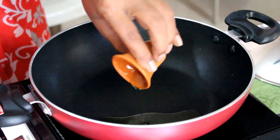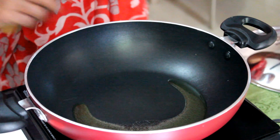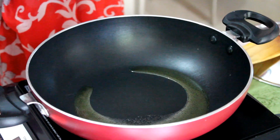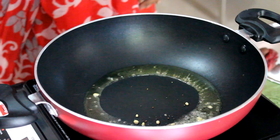Add oil in a hot pan. Add urad dal and mustard seeds and saute them.